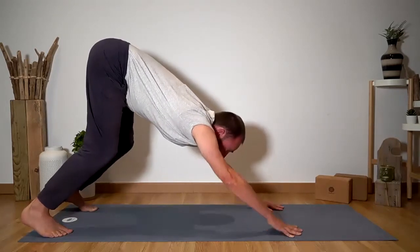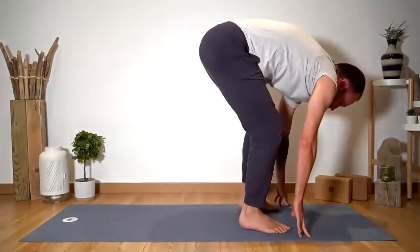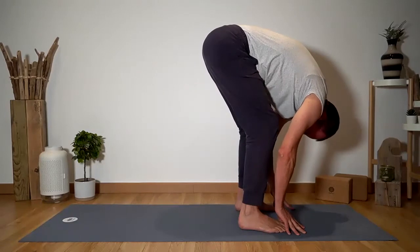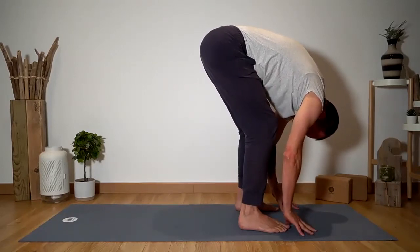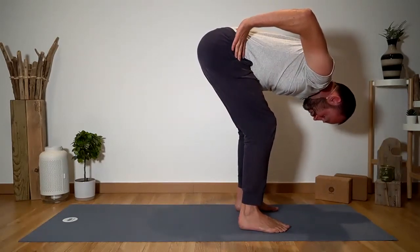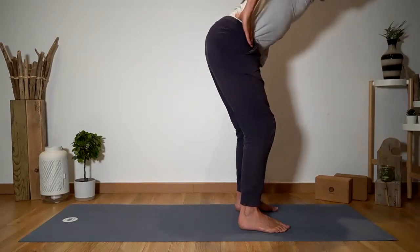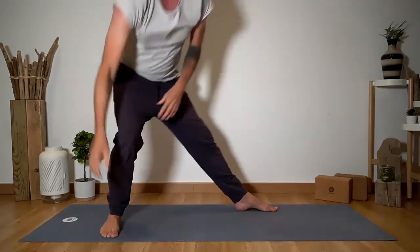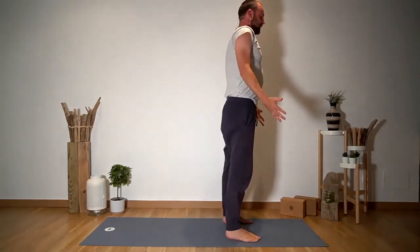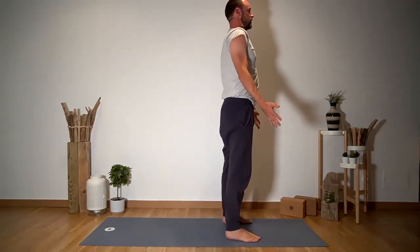Gaze forward and please step both feet between the hands. Come into a forward fold, hands resting on the floor. Place your hands slowly on your hips, and then inhale with a flat back and come all the way up into standing. Exhale, just release the arms — Tadasana, mountain pose.